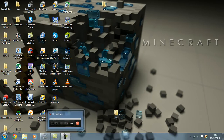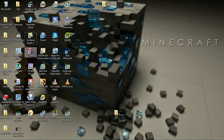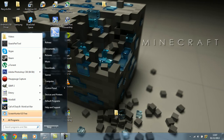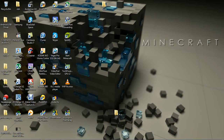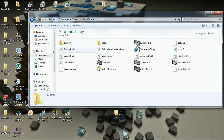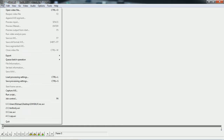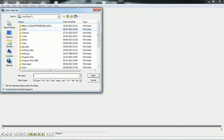So what you're going to want to do is open up your VirtualDub. You're going to want to open up the VirtualDub documents folder and then go to VirtualDub.exe. Then you're going to want to go to Open Video File and open your recorded video file.